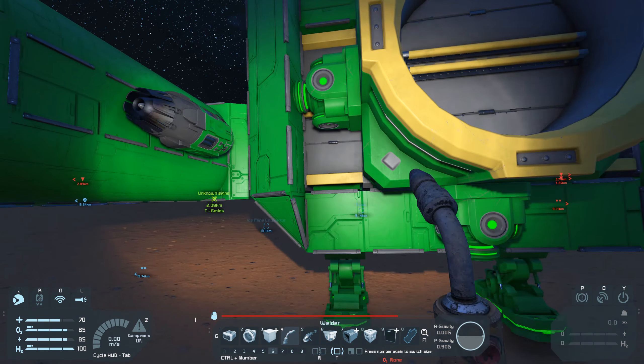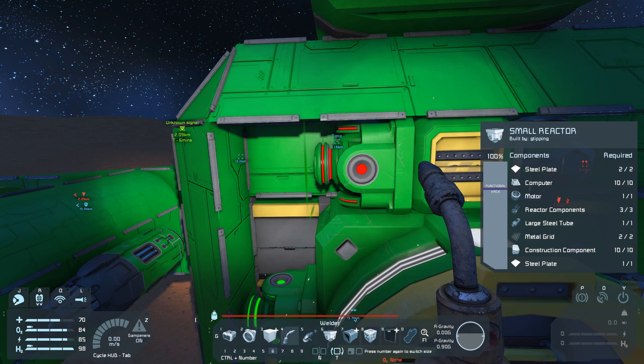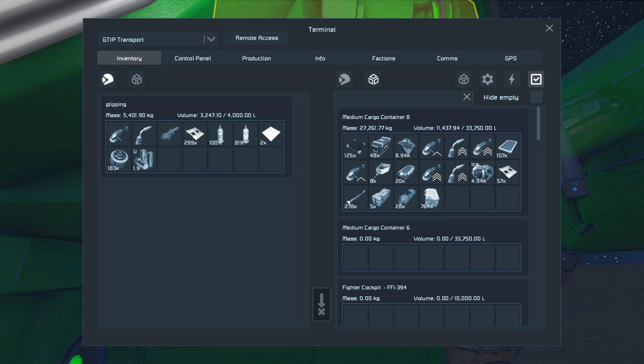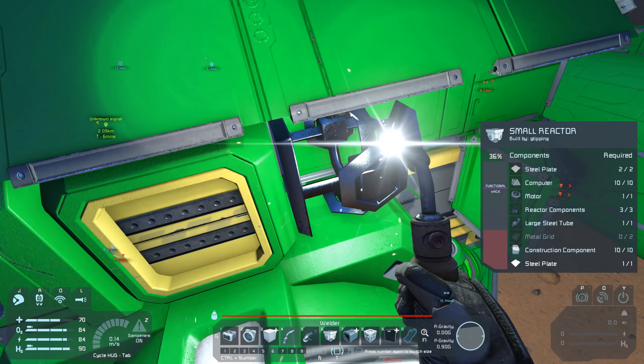Oh, I am using the wrong buttons. There we go, got that up. Construction components — we can get those easily. Got that. Should have enough now. I hope 300 is enough.